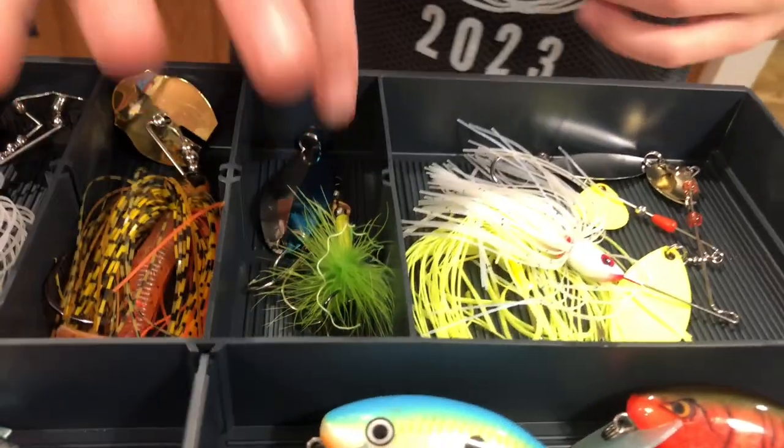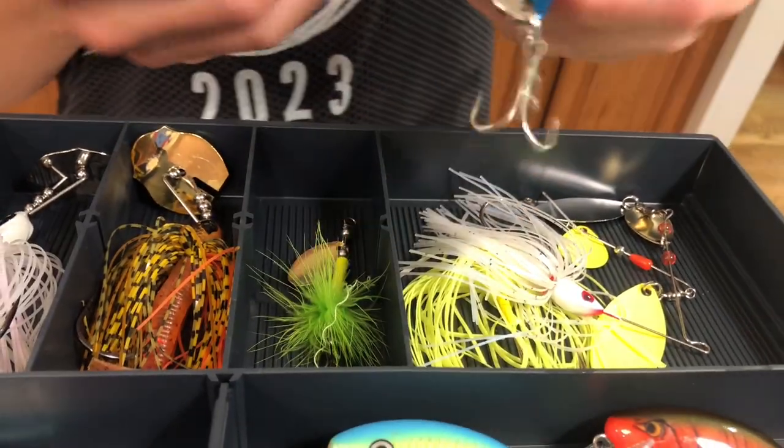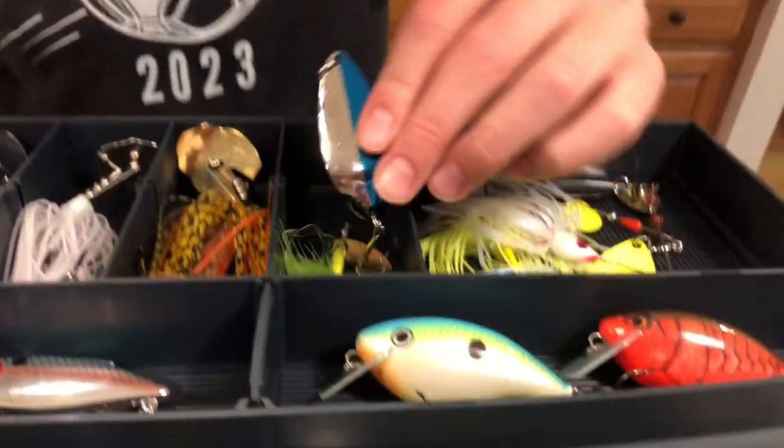Right here we're going to move on to the spoon and the rooster tail. This is our spoon — nice blue, I like the blue on it, good coloration, works like a charm. Next up we have a rooster tail. This one's kind of damaged as you can see, but I still like the bait. Still need a new one of those, but that'll be fine.